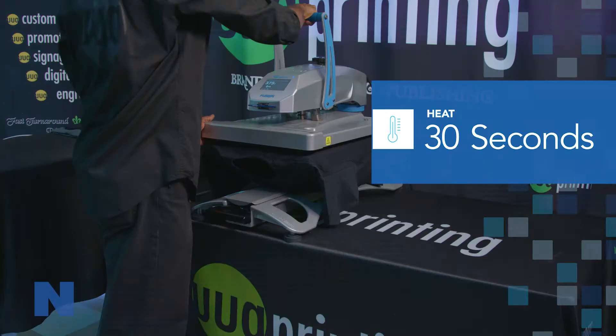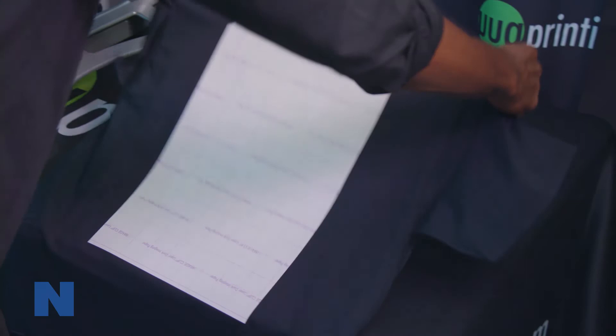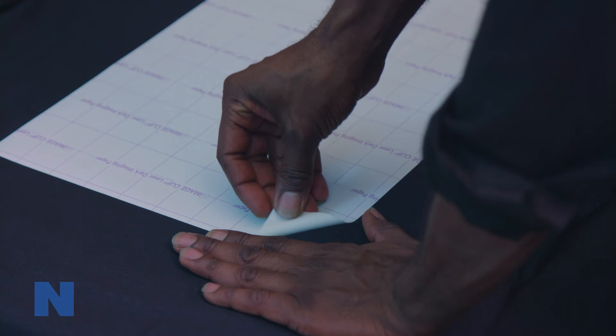After 30 seconds, remove the item from the press and allow it to cool to room temperature. Once cool, peel the back paper off using a smooth, even motion.